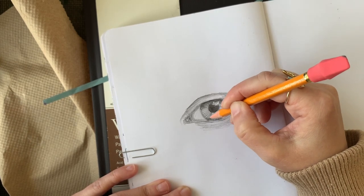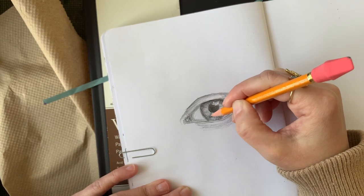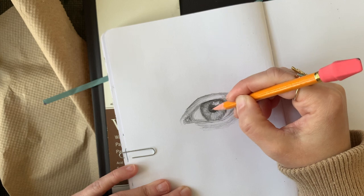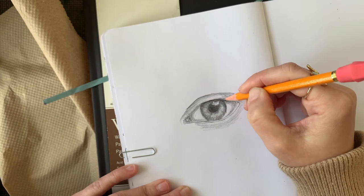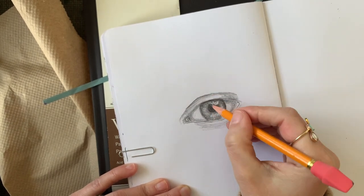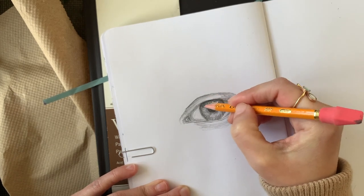This will give it that realistic effect. I'm going around the whole rim of the iris, working from the pupil and connecting to the rim. I go back and forth, looking at my reference picture and adding the values where I see them — darkening the rim, underneath the lid, back and forth until it looks right.